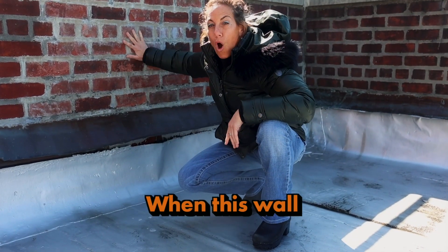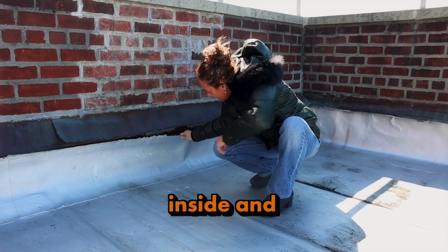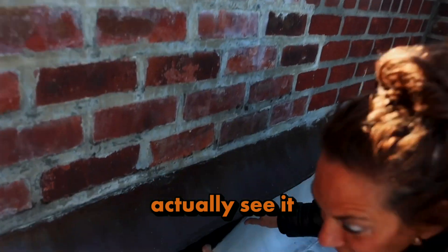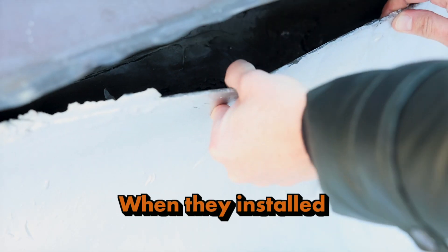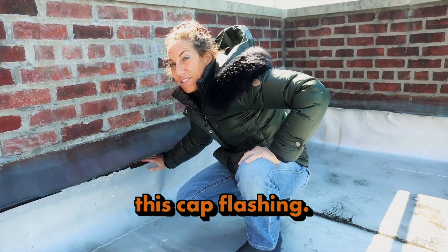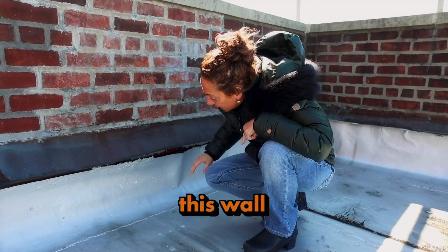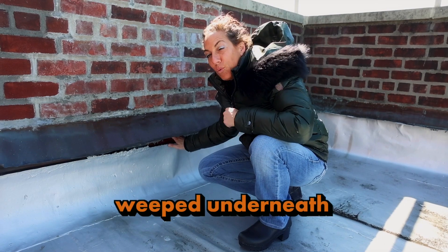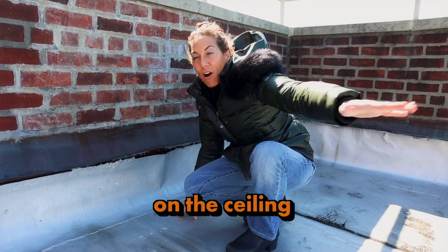They went over the cap flashing, so you can actually see it — inside that tar is metal. When they installed this roof they went over the top of this cap flashing, so any water that comes in this wall has a weep hole underneath this piece. The water weeps underneath this metal into the roof and lands on the ceiling.